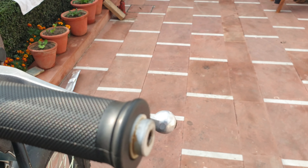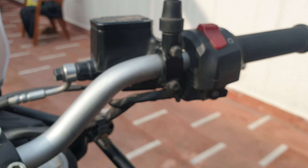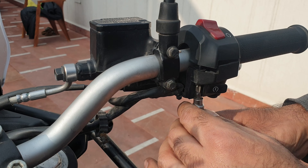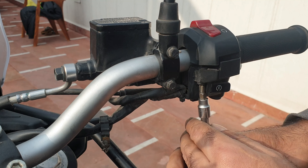Next thing would be to open these ones and same on the other side. The point is to use the right size screwdriver. I could use these but that would be too thin and it would slip. This one is just too big. So this is the right one - let's open that.